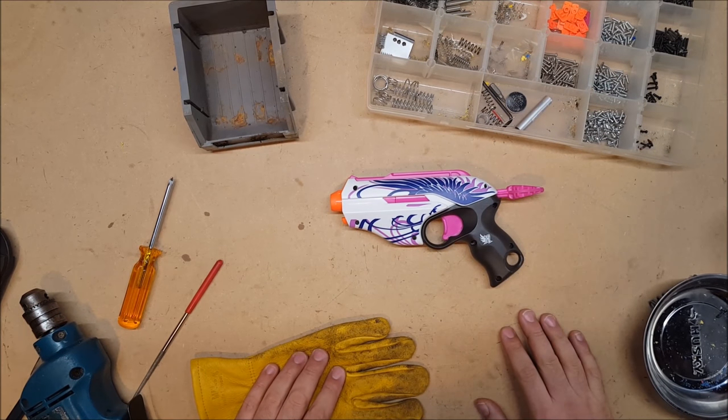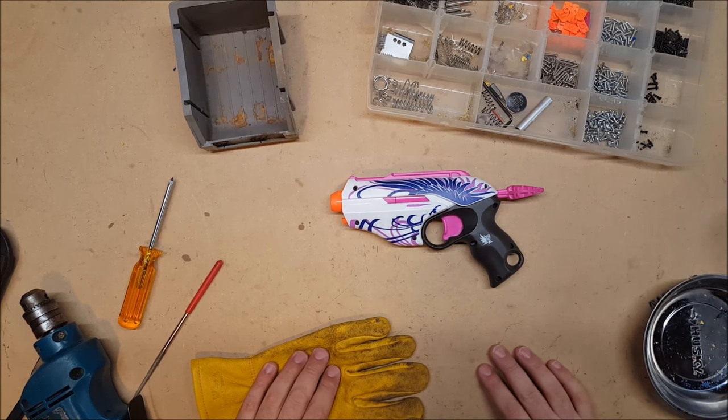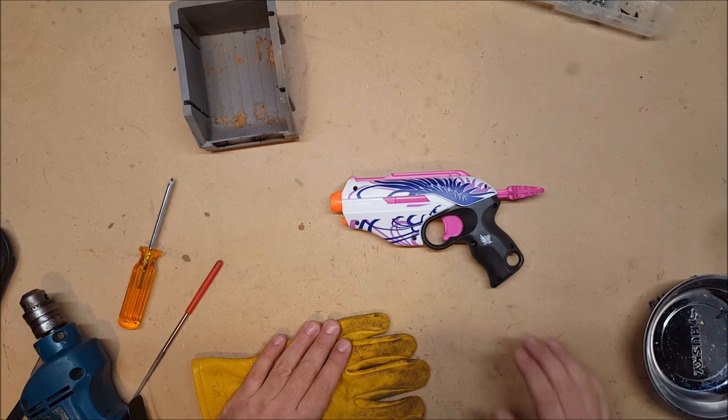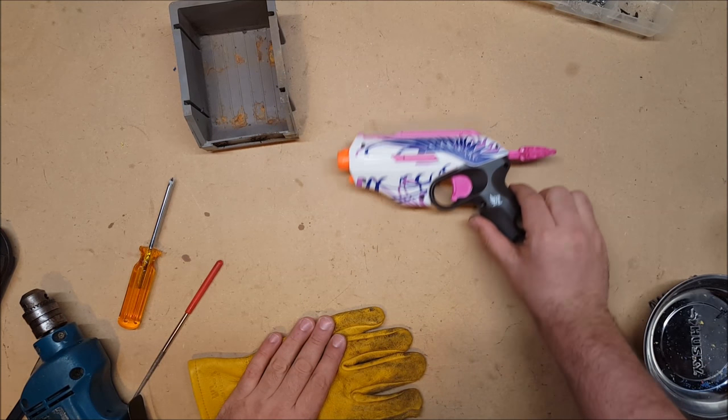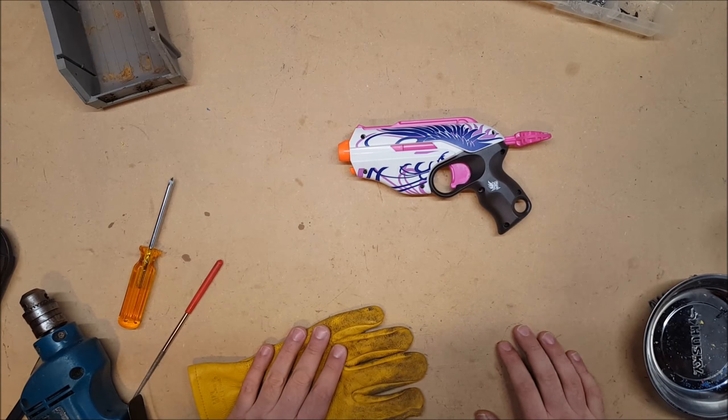Paint jobs are also going to be available. I've done a number of different kinds of camouflage paint jobs. I can do solid paint jobs — as long as they're not anything too crazy, I can probably do them. So there you have it. This will be up on my Etsy page as soon as I can get it there, and thank you for watching.